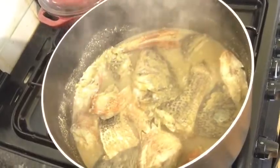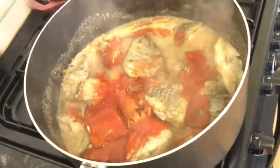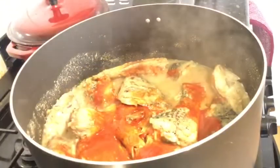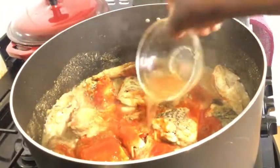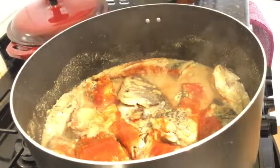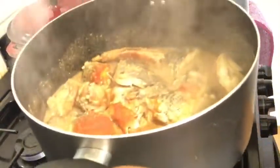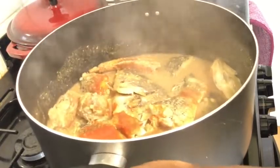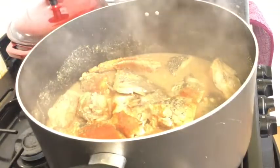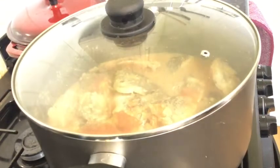My fish has been on the fire for 10 minutes. At this point I'm going to add my tomato puree. I'll rinse the bowl and add a little bit of water to this, and then shake the pot — I am not going to stir this because I don't want my fish to tear up. I'll just shake it so the tomato puree distributes evenly, then cover it and leave it.